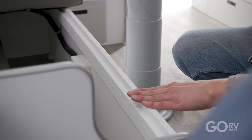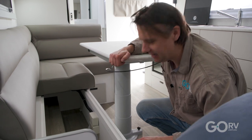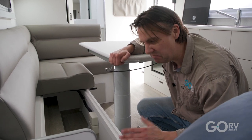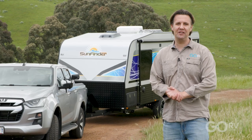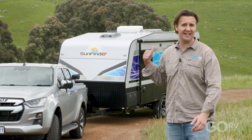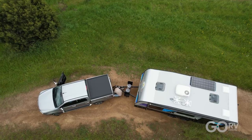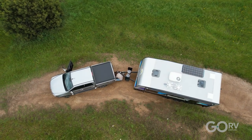No raw and exposed ply, nothing that's going to give you a splinter — and when you're spending tens of thousands of dollars on a van, that's what you would expect. Well, that's the 19 foot 6 inch Sunfinder Caravan by Majestic, and as we can see, this caravan really does measure up to that Majestic standard. All hitched up, no problems at all — it's time to hit the road.